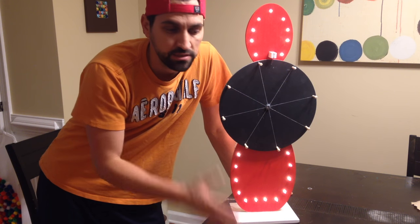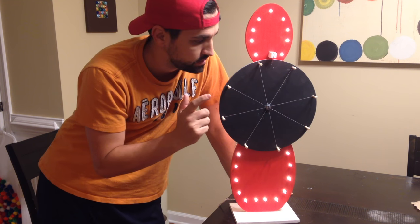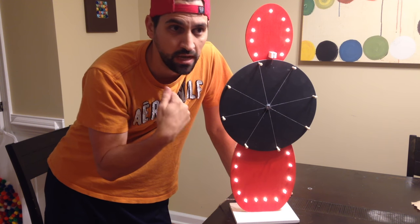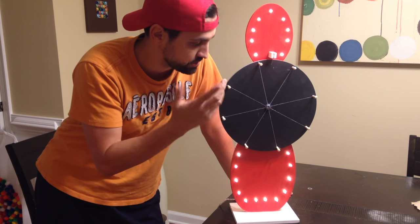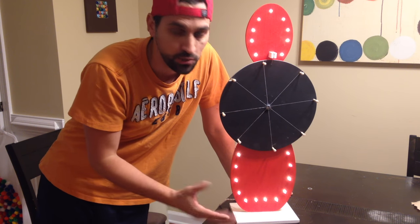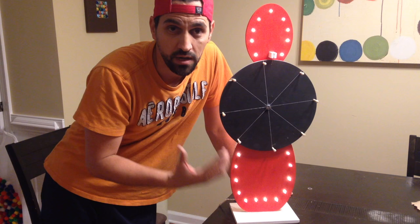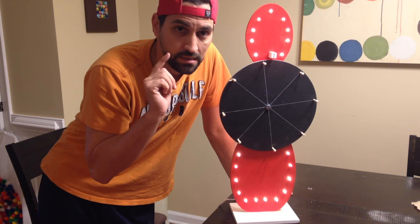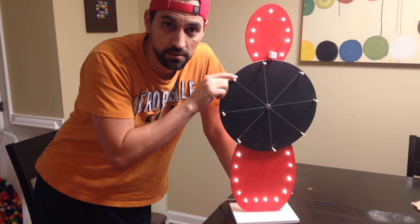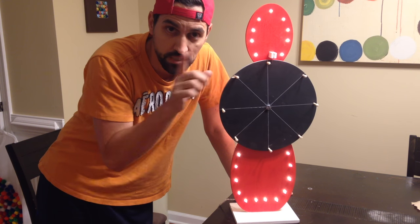Hey guys, welcome to the channel. Today I'm going to show you how to make a roulette wheel — if you have a YouTube channel and want to do games and a selecting thing. We're going to create a roulette wheel on today's how-to. For under 20 bucks, today is your day on how to make a very simple and effective roulette wheel. So stay tuned, here we go.